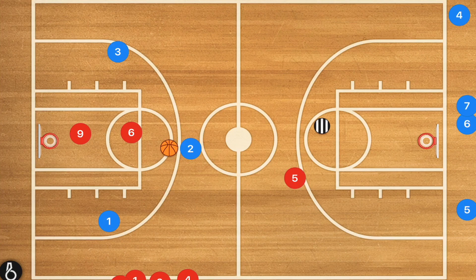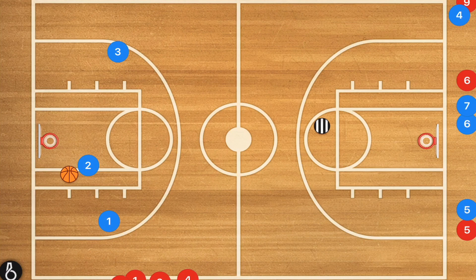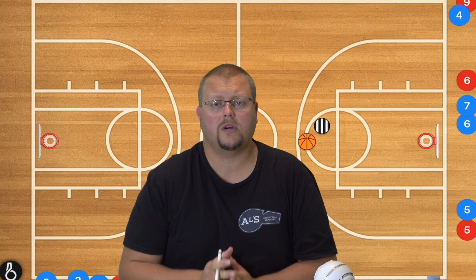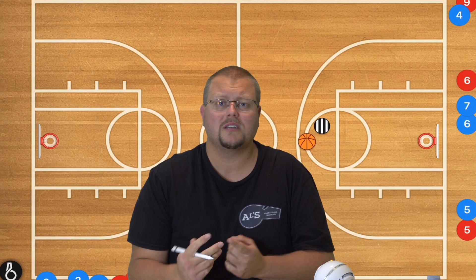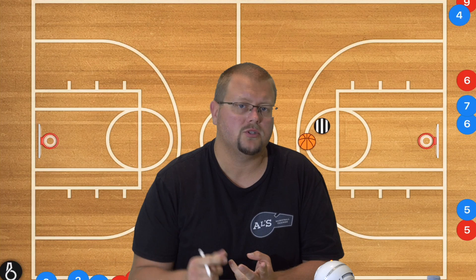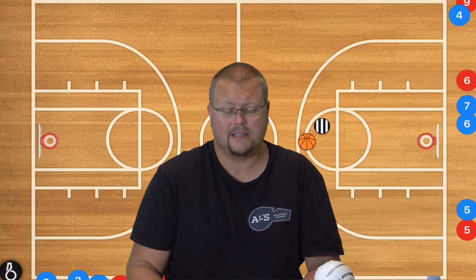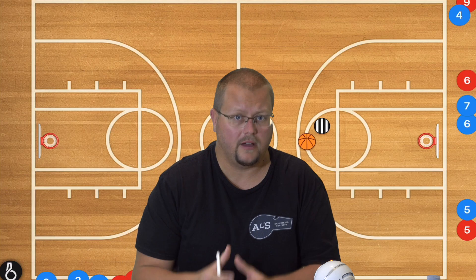Whatever happens down here happens down here. They're only allowed to take one shot. Then the players who started in the defensive line switch to the offensive lines, and the players who were in the offensive lines pass the ball back to the coach and go to the back of the defensive line. I really love this drill — it shows us the ability to see how our team plays defense, teaches them how to recover back quickly, and how to deal with transition defense. This was a very fun drill to run, one of my favorites.